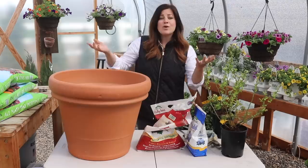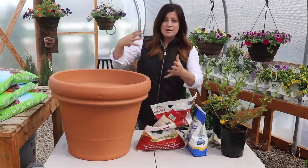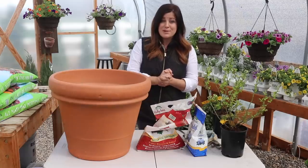I just wanted to talk through the whole process — like why I'm even planting them in a pot to begin with, and then about the soil type, because I'm excited we're actually going to be mixing up our own soil for these blueberries today.